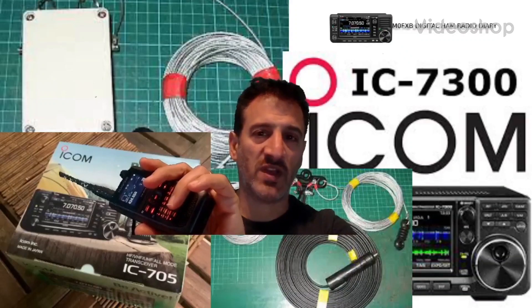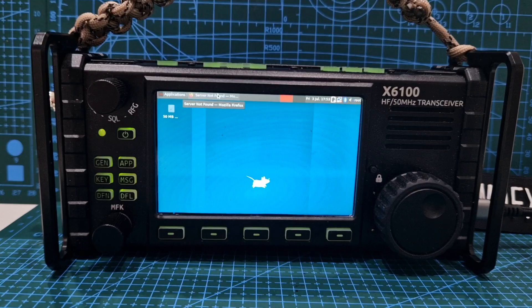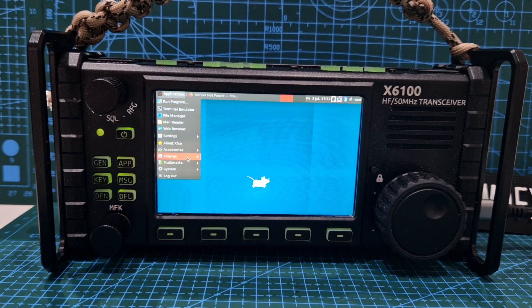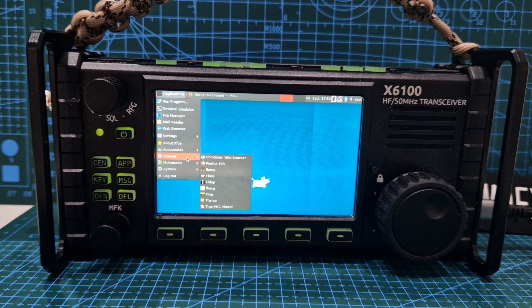MZero FXB Digital Ham Radio Diary, welcome. Someone tell me what to do — tell me how to connect to the internet, tell me how to download FTA or other similar programs.